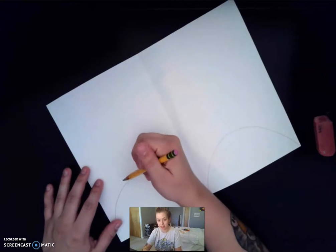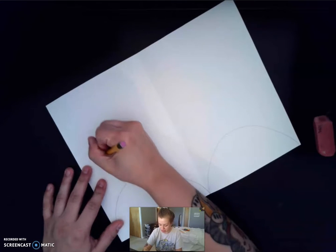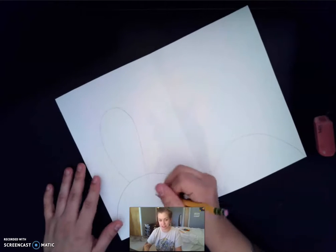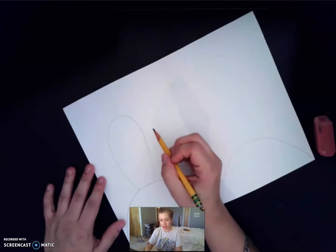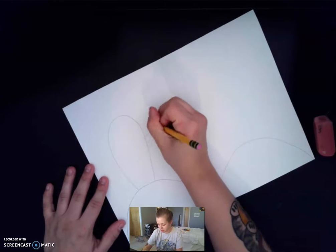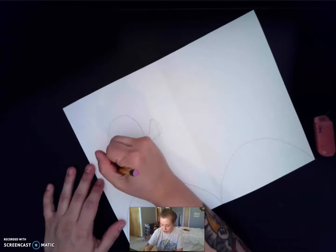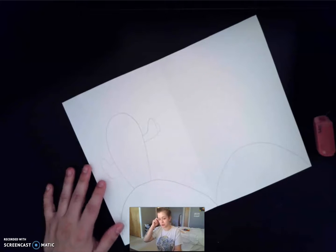Cactuses come in all different shapes and sizes but I think the easiest way is drawing kind of the classic shape of the cactus, which is one big sort of oval. If you want you can go back and add arms onto your cactus — you can add one or two or really however many you want. I think I'm going to add two on this one.